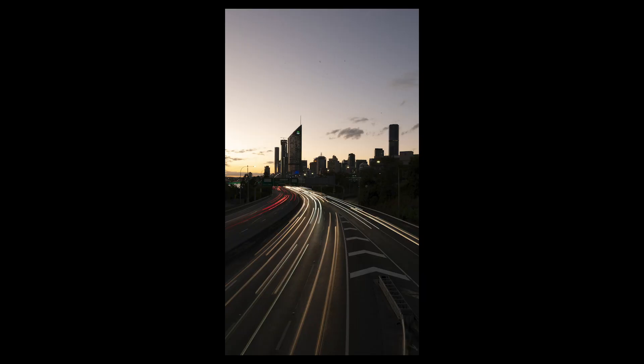About 30 minutes into shooting I wanted to try a slightly longer exposure. This image was shot at 3 seconds — I had to lower the ISO to 50 to achieve it. This is the raw image straight out of camera, and this is the edited version.